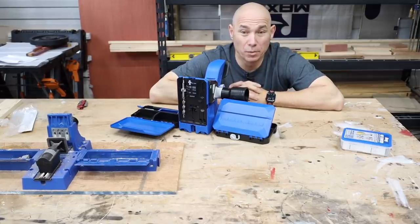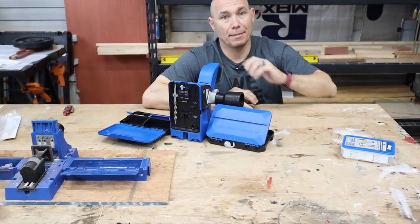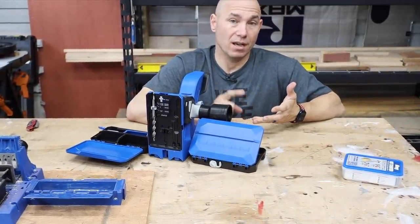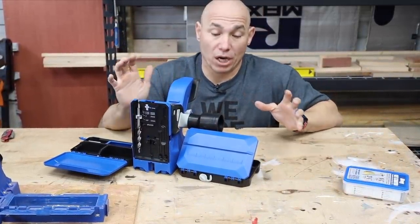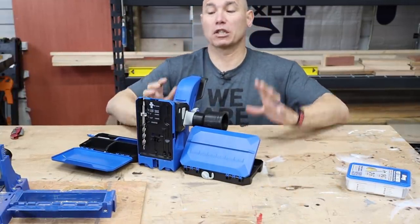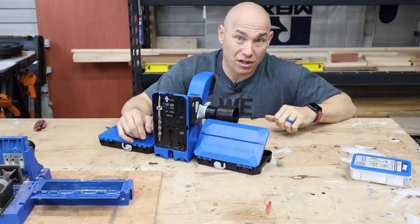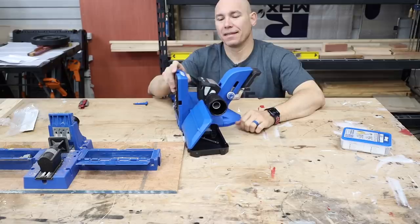This is supposed to be the pro — you put 'pro' in the name, it's supposed to be professionally built and professionally engineered. I'm a fan of Kreg. If you've watched any of this channel, you know I use a bunch of their products — the Rip Cut, the drawer slide jig, the K5, the R3. I use a bunch of their stuff and I've recommended a bunch of it. But in my opinion, they dropped the ball on this one pretty good.